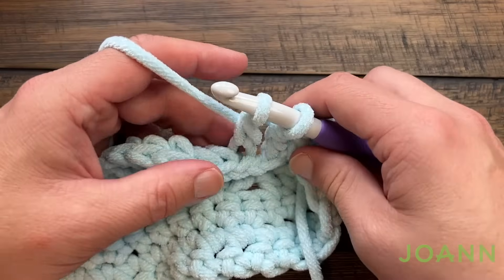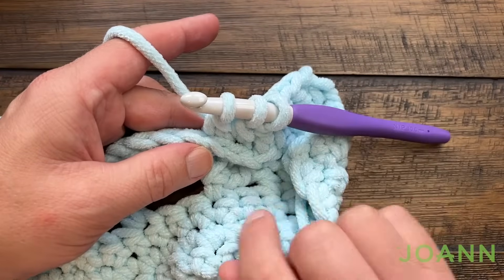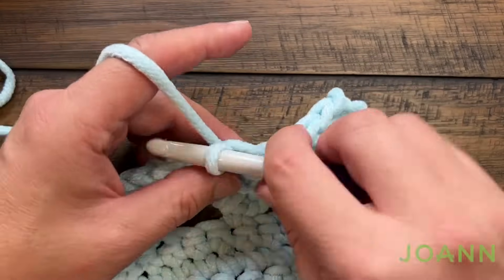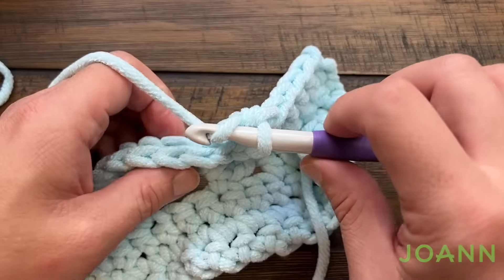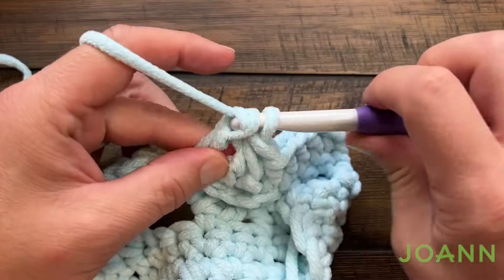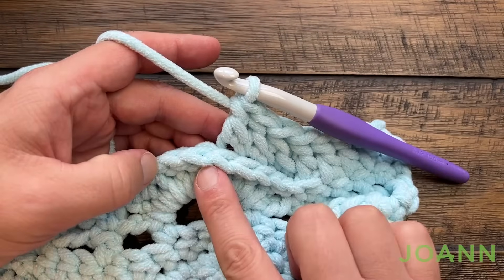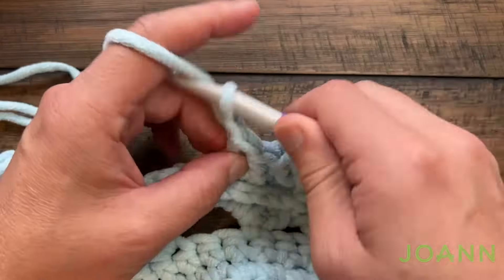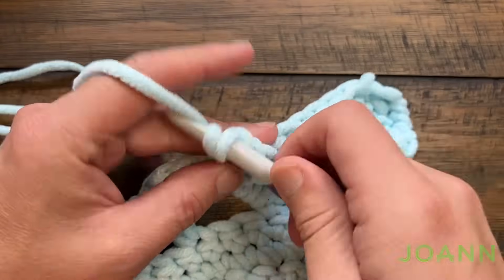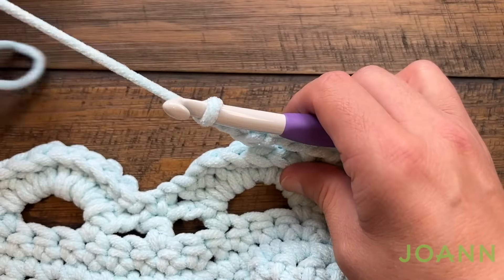Now we're going to start with a two together using the first two of these, using the third loop at the back of the work. Just use the first one, pull through, then do the next one — it's a two together double crochet. You see three loops — pull through all three. The next two will be one double crochet by itself, again looking at the tops and going to the third loop in behind. Now we're going to head to the middle: chain two, and using the third loop in behind you are going to single crochet.